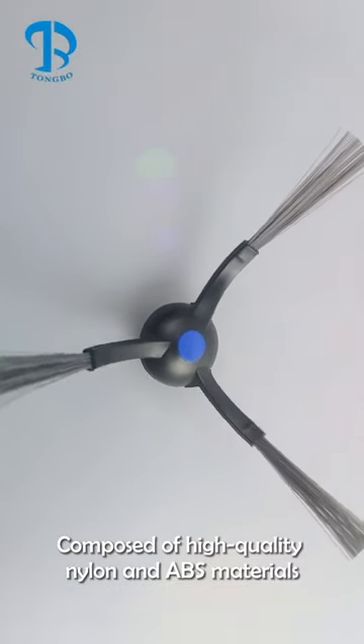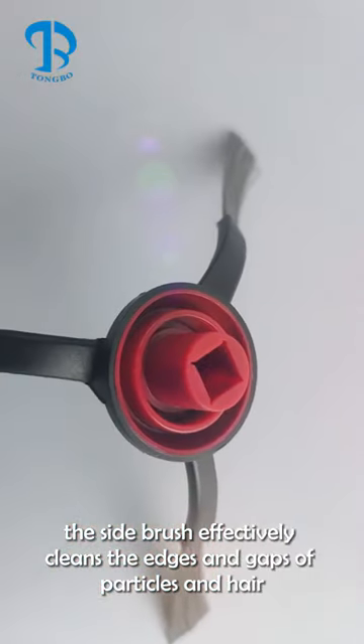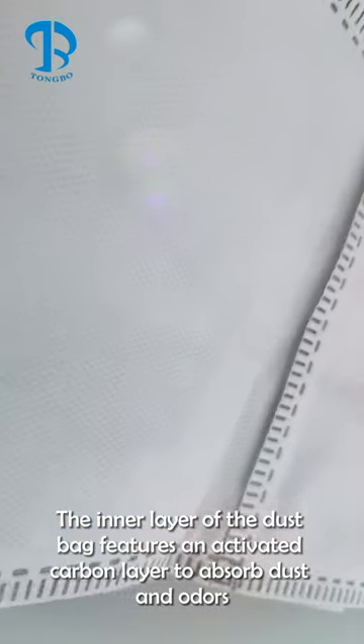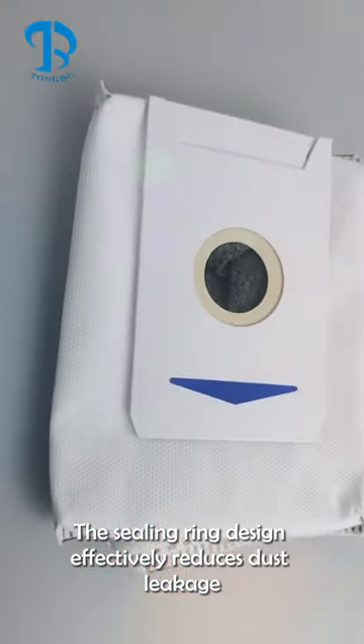Composed of high-quality nylon and ABS materials, the side brush effectively cleans the edges and gaps of particles and hair. The inner layer of the dust bag features an activated carbon layer to absorb dust and odors. The sealing ring design effectively reduces dust leakage.